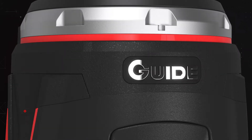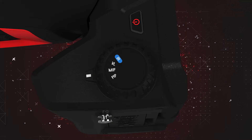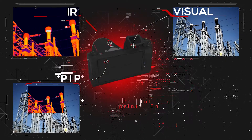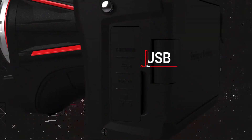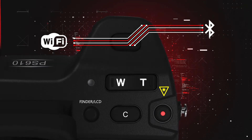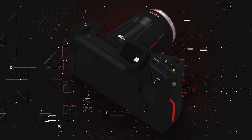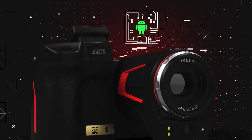13-megapixel digital camera with image modes including IR, visual, PIP, and MIF. USB, HDMI, Wi-Fi, and Bluetooth connectivity, LED flashlight, up to 64 gigabytes of storage, infrared video recording, and an Android operating system.